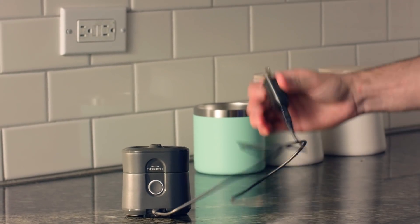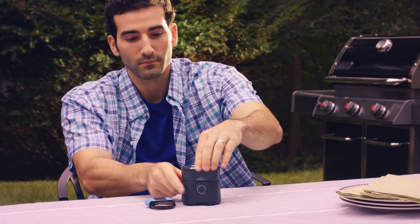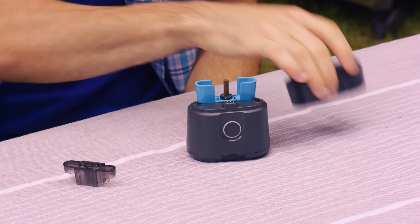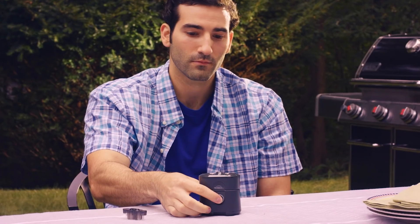First, charge the Radius repeller. Once charged, remove the top from its base. Next, remove the cap from the refill and insert it. Then, replace the top. Finally, just push the button. It's that simple!